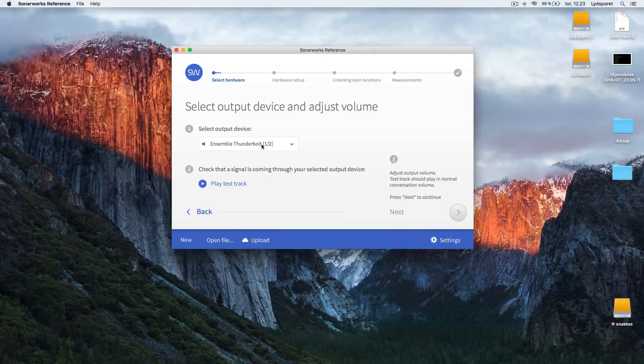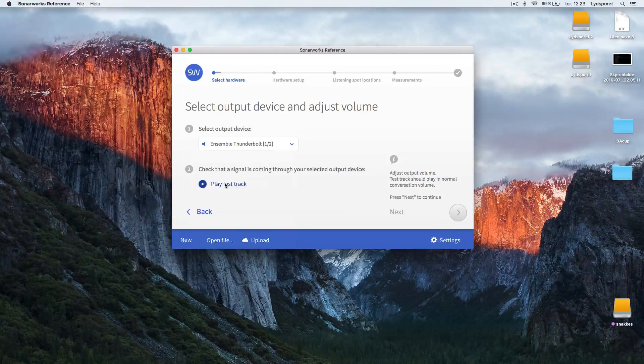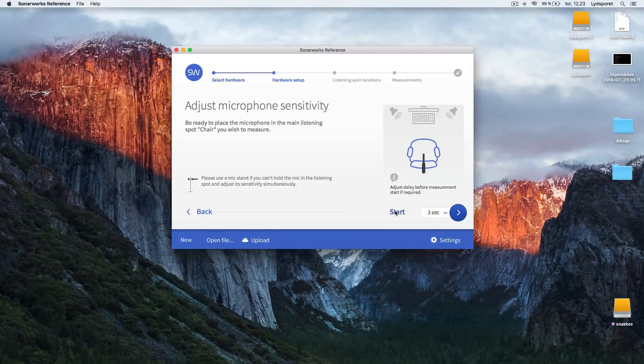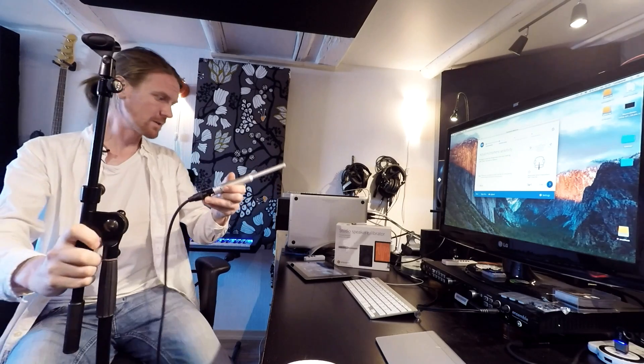This is where you find the output. My output is Thunderbolt 1 and 2. This could be different on your sound card, so you have to find your output here. Then you're going to play a test. Here I adjusted the volume on the output on my sound card.